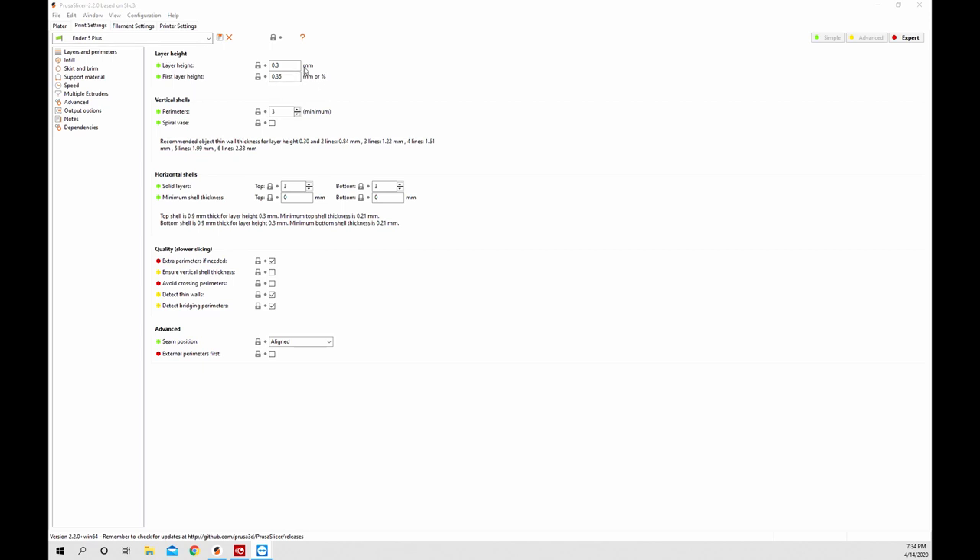The next one I like to look at is print settings - this has everything to do with all your print settings. We're on the layers and perimeters tab. I'm going to go to 0.12 layer height just for example. This is your first layer height - you can change this to a percentage. I like to do mine at 105 percent, so click the unit field and say okay to switch to percent, and it'll change to 105 percent. Three perimeters are your walls in Cura. If you want vase mode, that's spiralized vase. Down here are the solid layers for top and bottom. There's a lot of extra stuff with perimeters and your Z-seam - you can do random, nearest, aligned, or rear. I like to keep mine aligned.